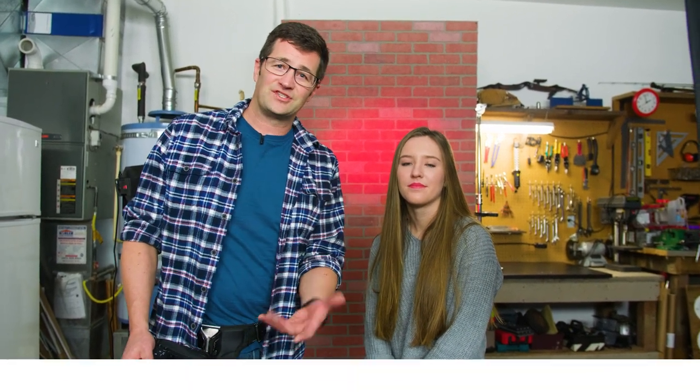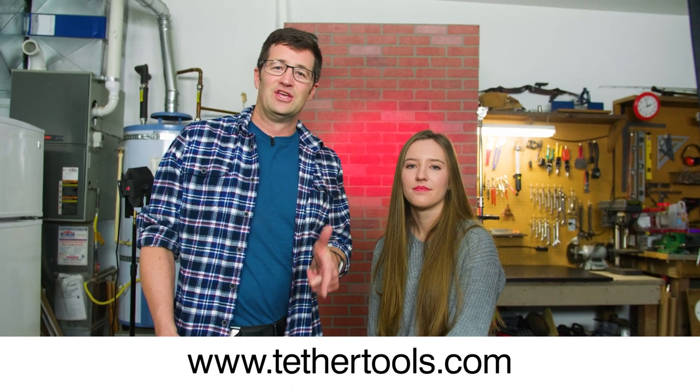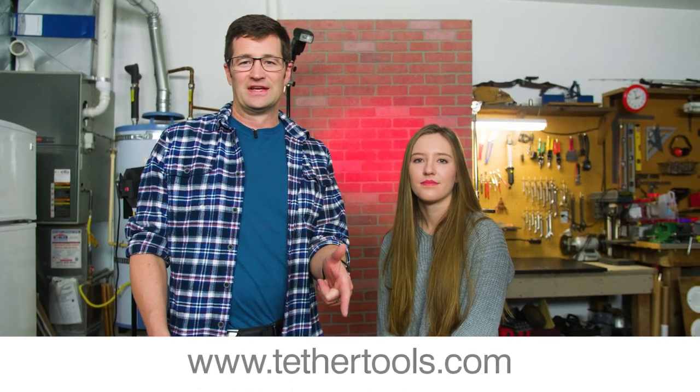So there you have it. Hopefully you like the Tether Tools EasyGrip ST. If you want to get one for yourself, check it out at tethertools.com. You can also find this at most camera stores. Thanks for watching — if you have any questions, leave a comment down below and I'll get back to you right away.